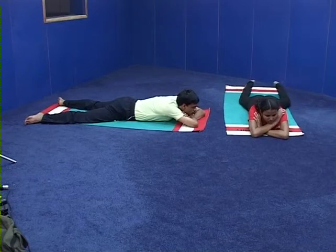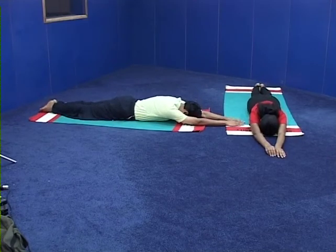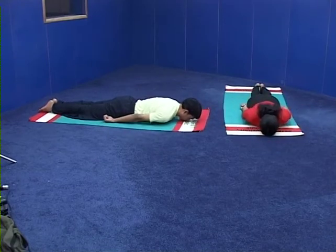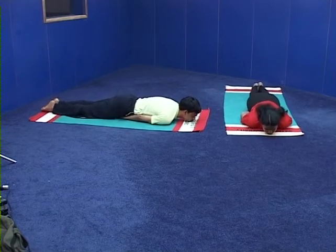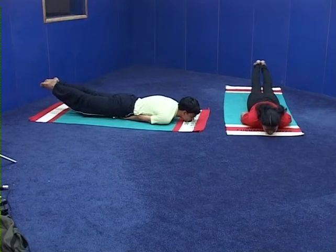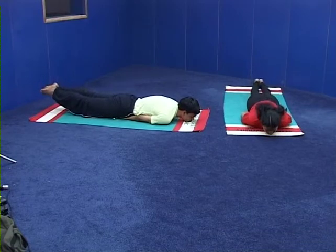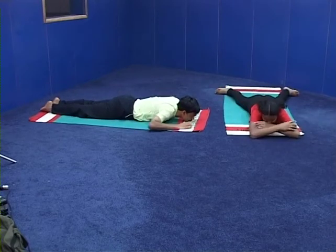All of you come into stiti for practicing Shalabhasana. Legs together, hands stretched forward. Number one — make fist of the palms, place them under the thighs at the root of the thighs, chin on the ground. Number two — give a backward pull and upward push, rise the legs up, both hips at one level. Number three — exhaling, bring the legs to ground. Number four — release the hands, relax in Makarasana relaxation.